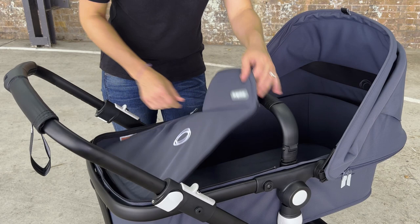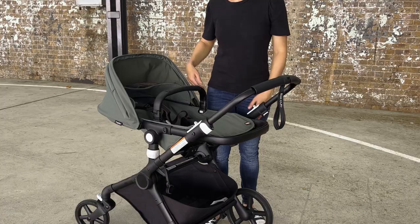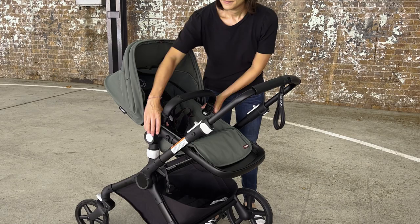The pram features a comfort bassinet that's going to take your baby all the way from newborn through to toddlerhood. You've got a reverse-facing seat with several recline positions for comfort on the go.